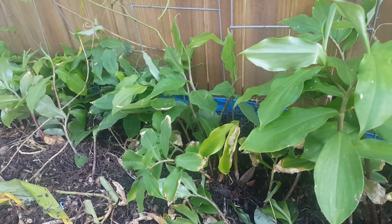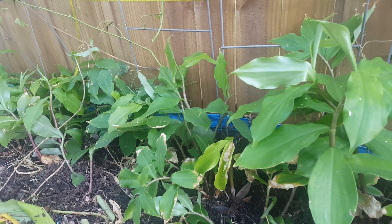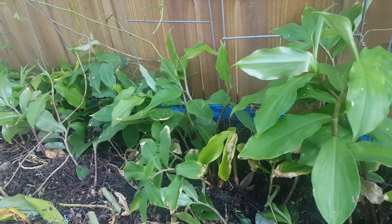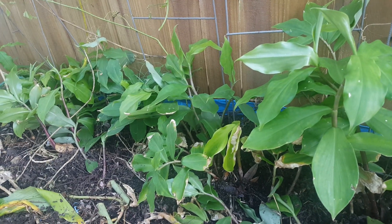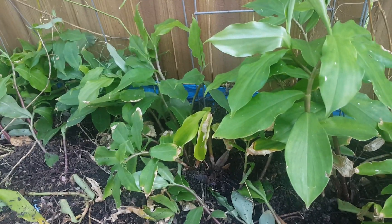Hey everyone, it's Ahmad from Zone 9 Gardening. It's Monday, November 27th, 2017. I live in Tampa, Florida — this is Zone 9 Gardening, which is like a subtropical zone. Today I want to show you how I grow my insulin plant.